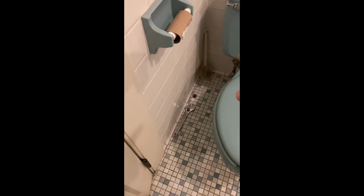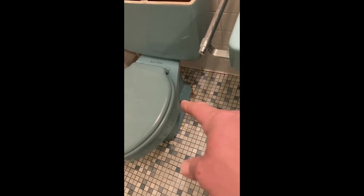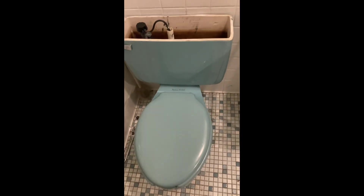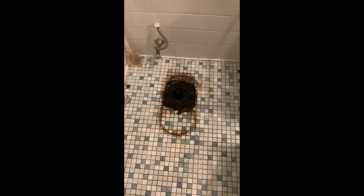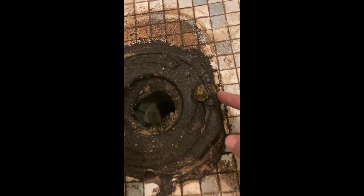First thing I did was shut the water off, flushed all the water out of the toilet, and then I took off the bolts that hold the toilet down on both sides. I've got the same bolts, and now I'm going to pull the toilet off. Alright, so I've got the toilet off.